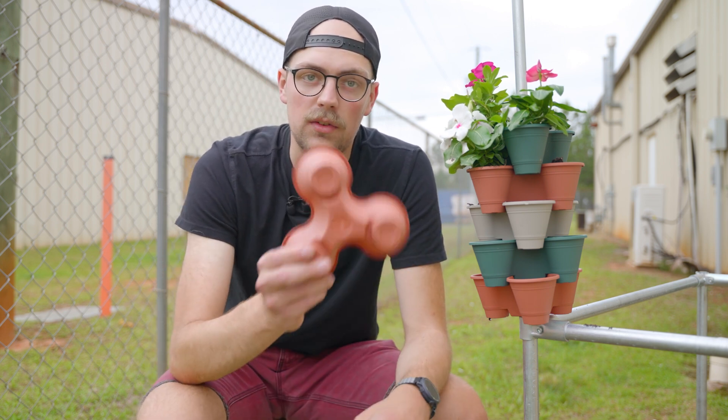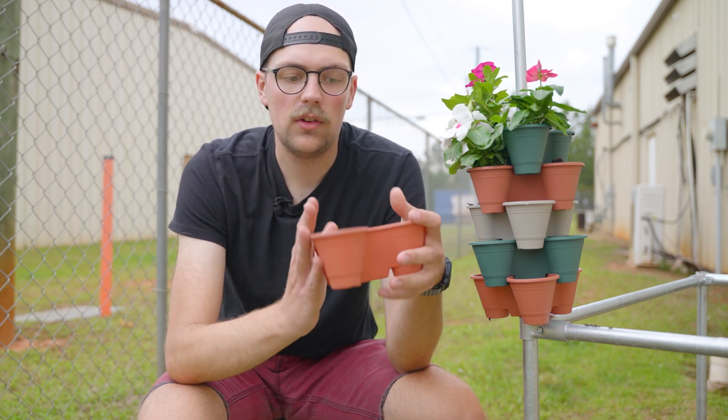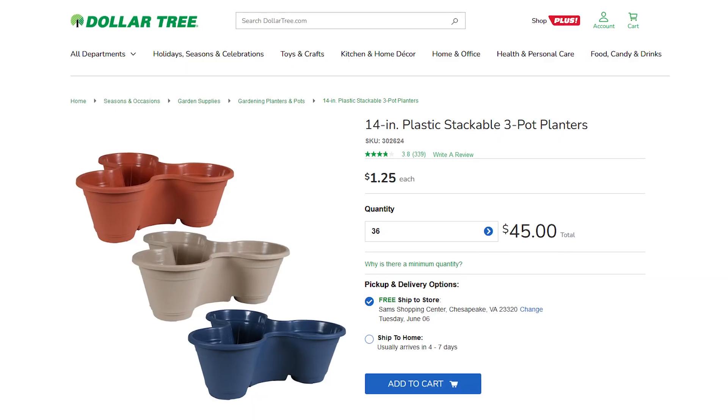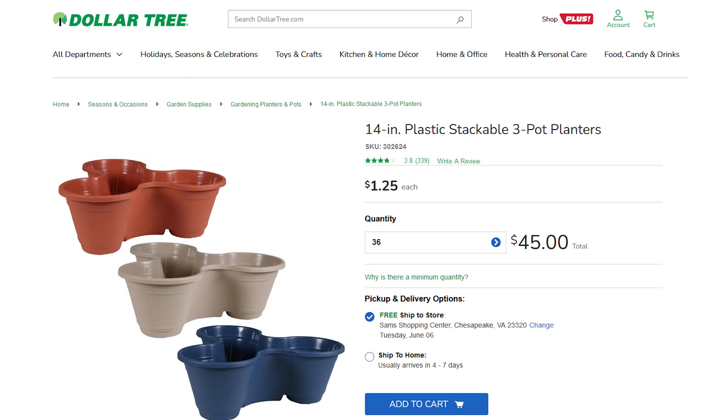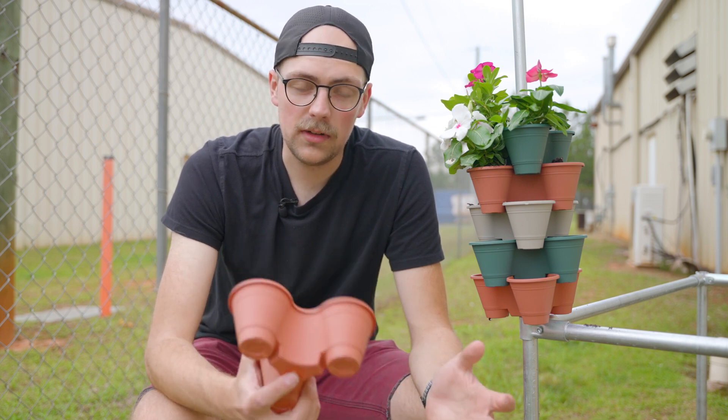I think he got his at Dollar Tree, and that's where I got these. The ones I found were really small — there's a three-pack for $1.25. I think they make larger ones, and these look like the exact same colors that Aaron had. According to my Dollar Tree, you have to order them on the Dollar Tree website, which I'll link down below if you're interested.